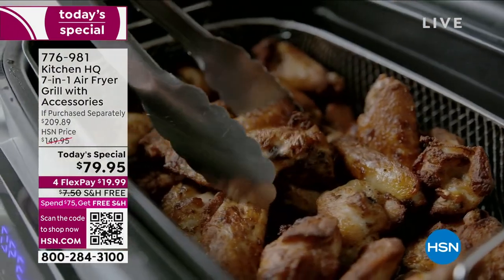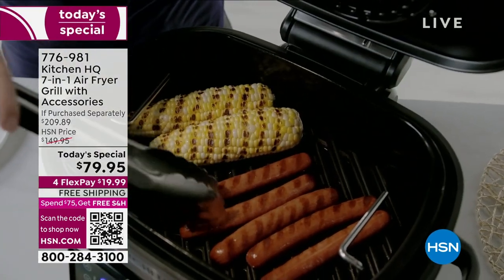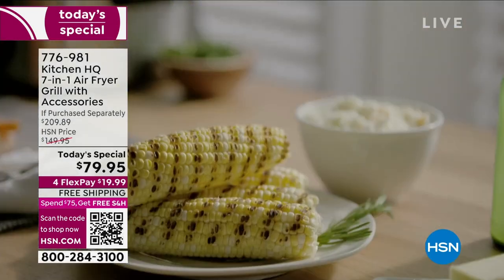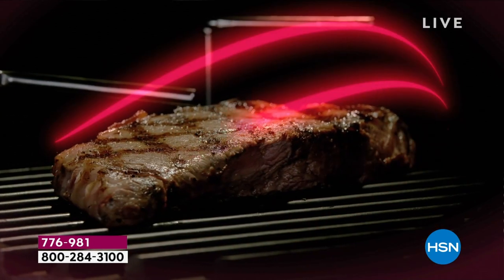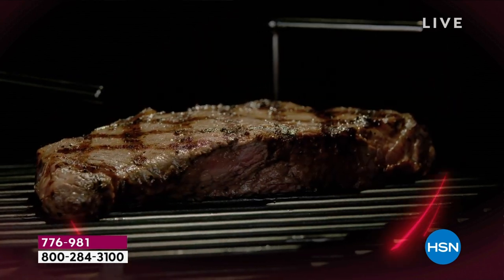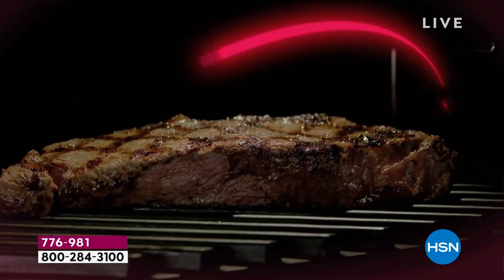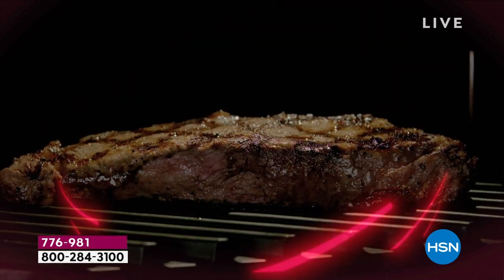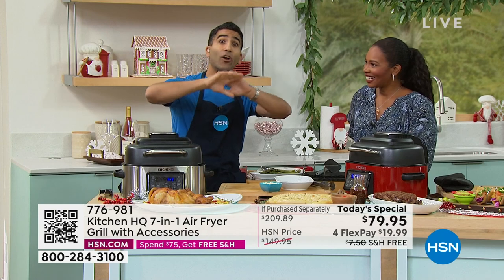We have one-and-done appliances — our coffee maker makes coffee, our toaster makes toast. This is a seven-in-one. At Kitchen HQ our whole brand is designed to take ideas and make them smarter, more efficient, easier to clean. We took the idea of an air fryer — basically convection power, circulating hot air to make things golden brown and crispy without immersing them in fat — and said how do we take it further? We added the cast aluminum grill, a bake function, a roast function, presets just for fries and beef.